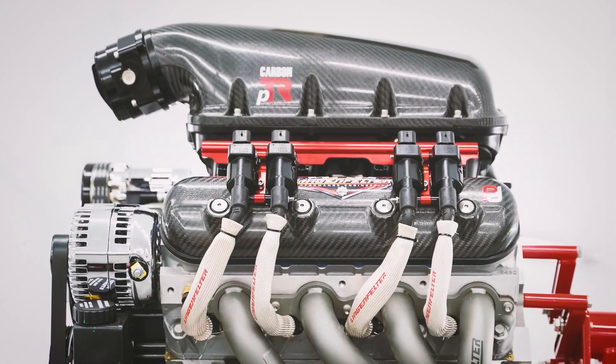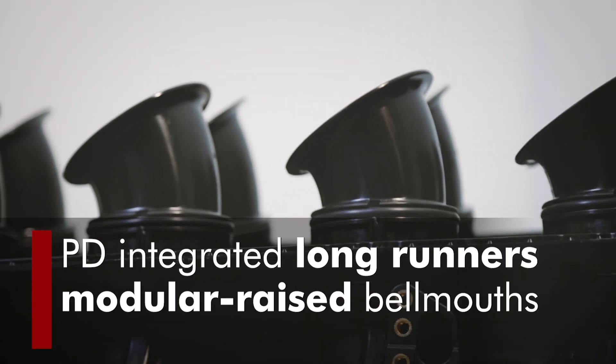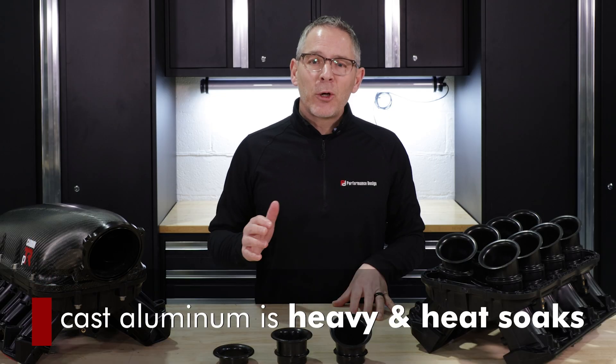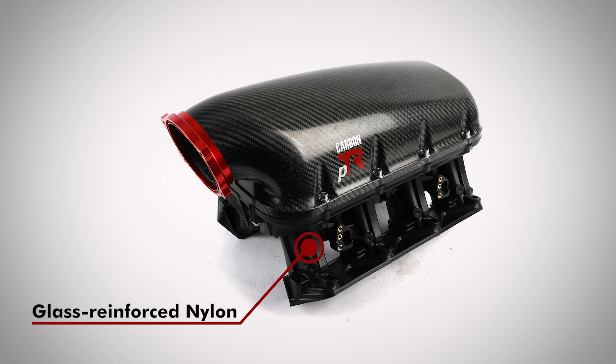Given this manifold height, I thought about what we could integrate into our design. We integrated long runners with modular raised bell mouths for better torque and flow development. Cast aluminum is heavy and heat soaks, so we use glass reinforced nylon and carbon fiber to cut the weight in half and insulate the fresh air charge.